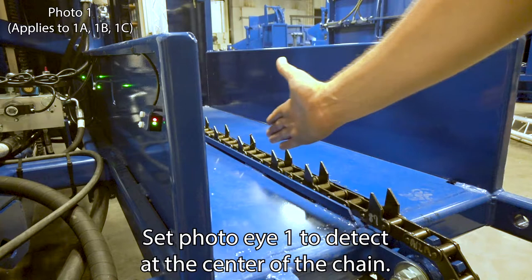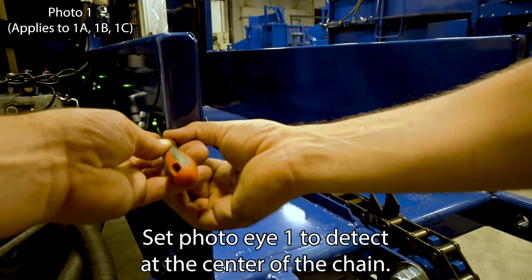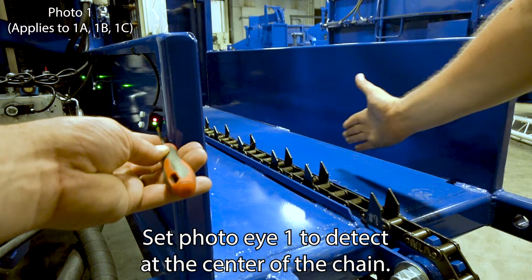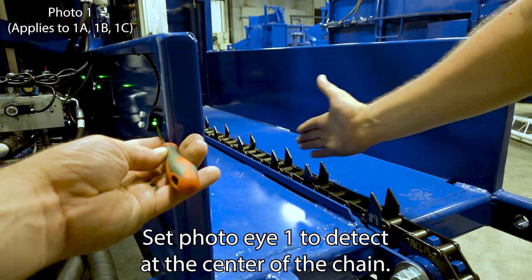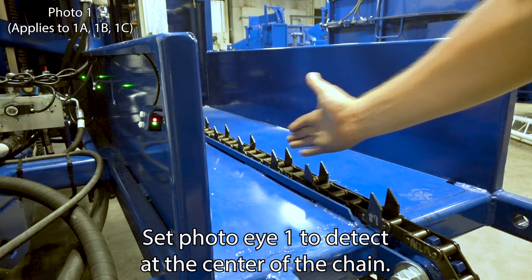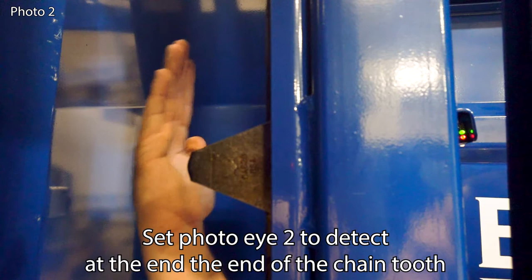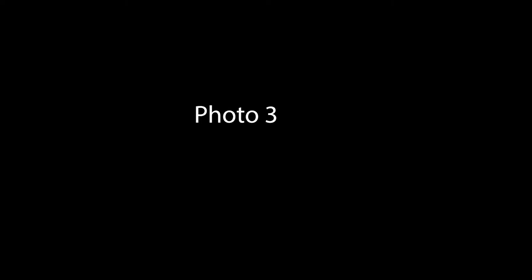Set all three PhotoEye 1 sensors to detect at the center of the chain. Set PhotoEye 2 to detect at the end of the chain tooth. Set PhotoEye 3 to detect at the cut edge of the platform as shown.